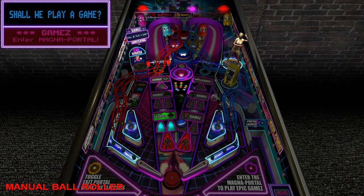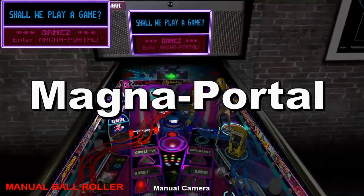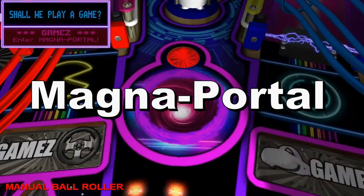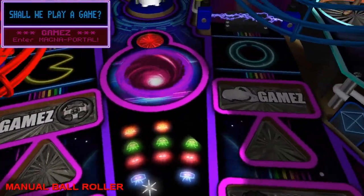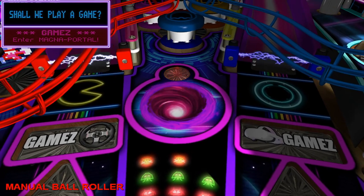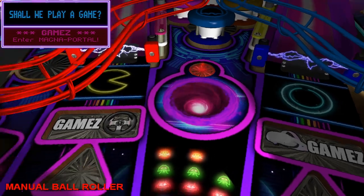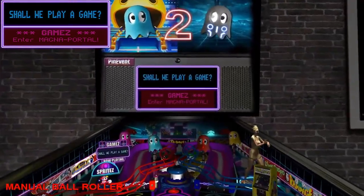Now that the games is highlighted, that means that when you go down the ramp you're going to get a choice to play one of the epic games. We have the good old War Games reference for those of you who are old enough to recognize that. We've got another portal here — this is the Magna Portal. I call it that because there's a magnet that normally gets activated that will suck the ball into the portal. It's also used for entering epic games.